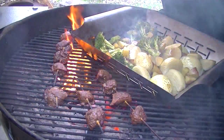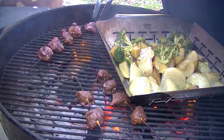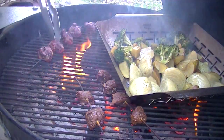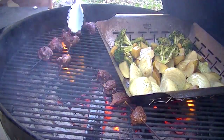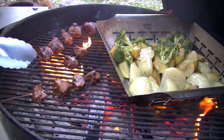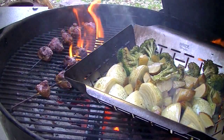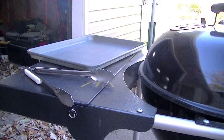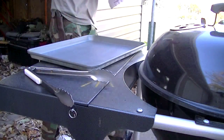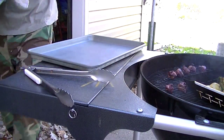Just a word of caution if you do this: be real careful. All that smoke coming up is basically unburned fuel vapor, so if you take the lid off and you're not ready for it, it can flare up. Alright, so I've got everything cooking. Six minutes on each side for these little kebabs is quite a bit, but I want to make sure it's really good and cooked.